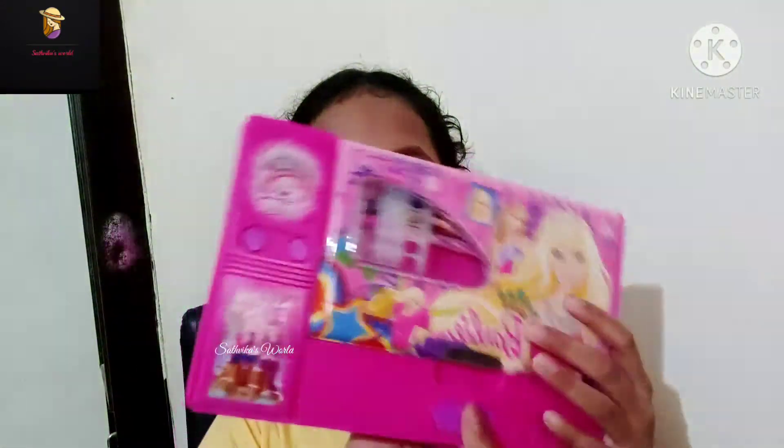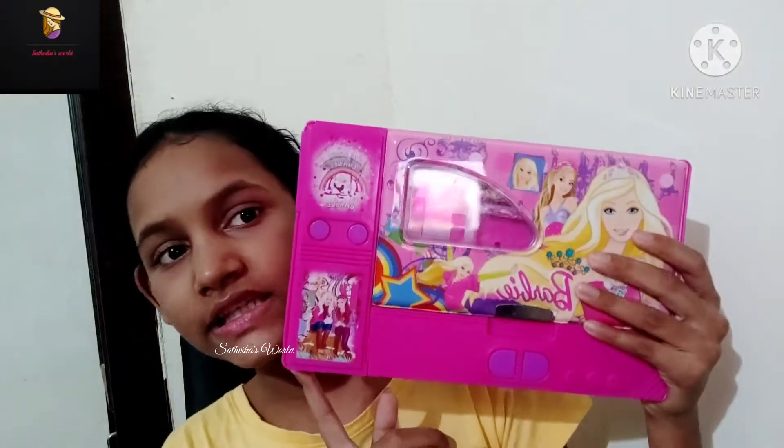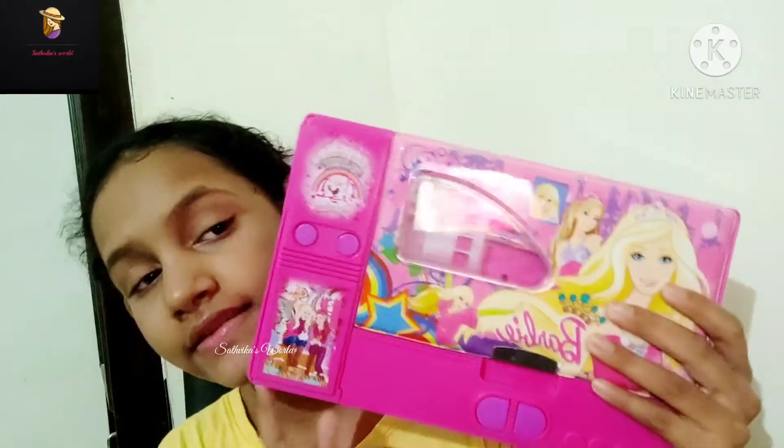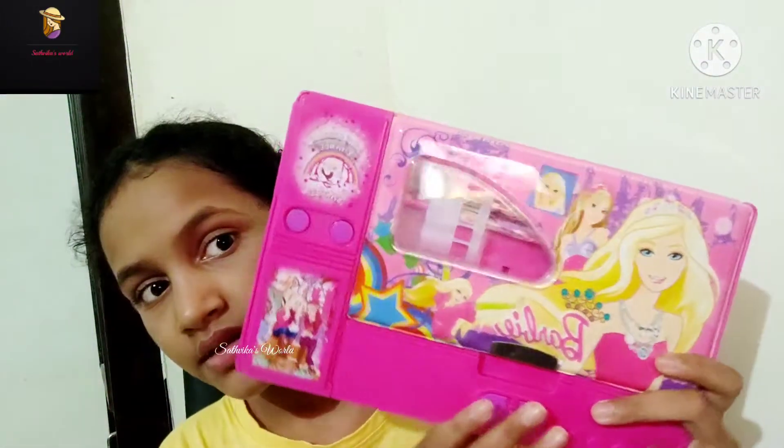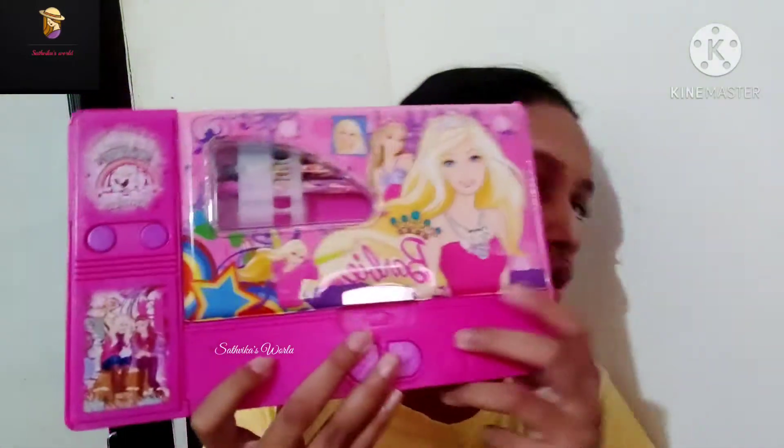Hello Friends! Welcome back to my channel. Today I am going to show you my new Barbie Jumbo Pencil Case. This is my Barbie Jumbo Pencil Case. I bought it from Amazon. I have given the link in the description. If you want, you can check. So let's see how it is.